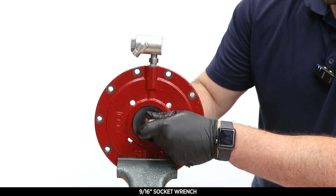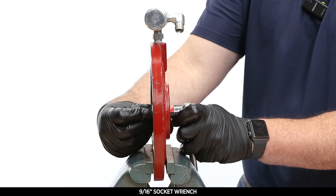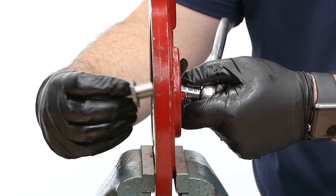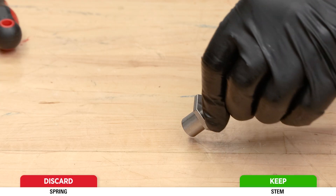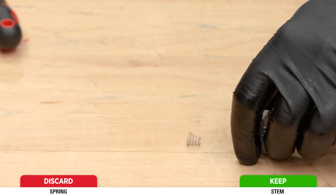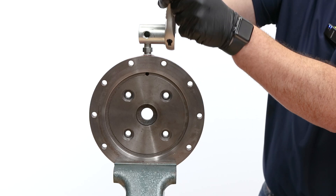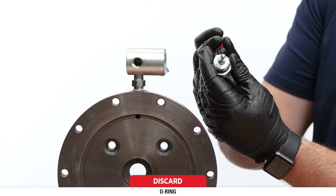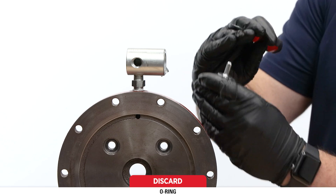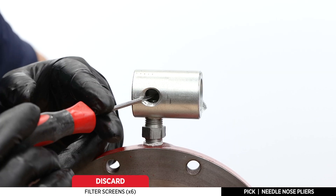Place the lower pilot housing in the vise. Hold onto the stem hex with one hand and use a 9/16 socket on the pilot seat to separate the components. Discard the spring from the stem but keep the stem. Discard the seat, pilot plug, and diaphragm. Remove the filter cap with an adjustable wrench. Remove and discard the o-ring from the cap. Using a pick and needle nose pliers, remove and discard the stack of six filter screens.